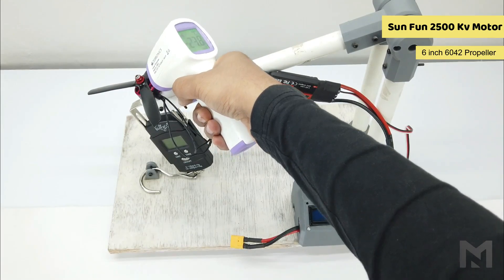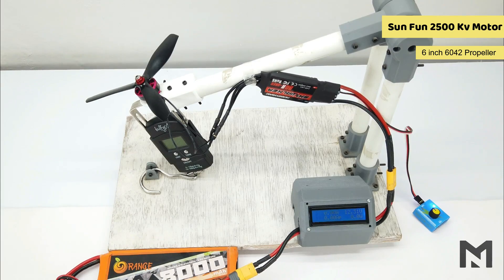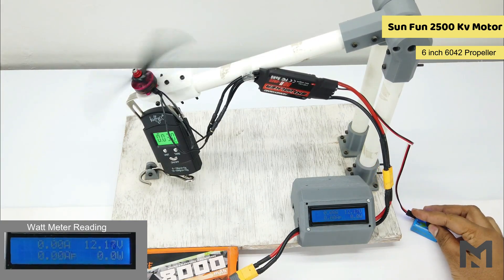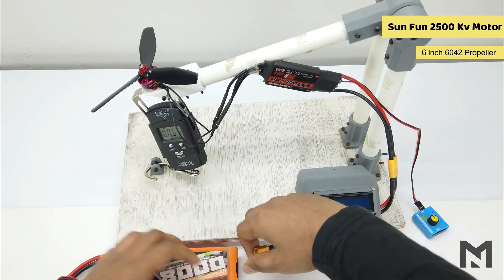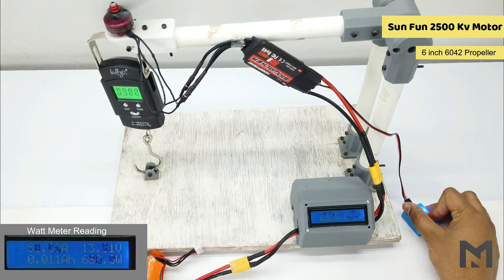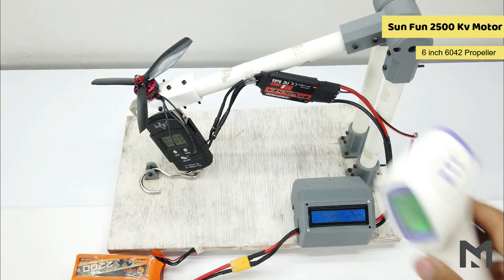The motor temperature before the test is 27 degrees Celsius. With the 6-inch propeller on the 3S battery, it gave a maximum thrust of 830 grams. Connecting the 4S battery, it gave 940 grams of thrust and the temperature reached 39 degrees Celsius.